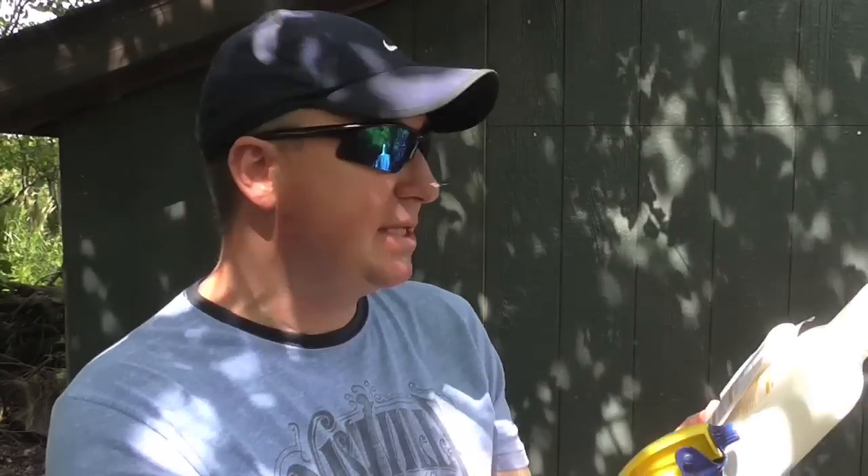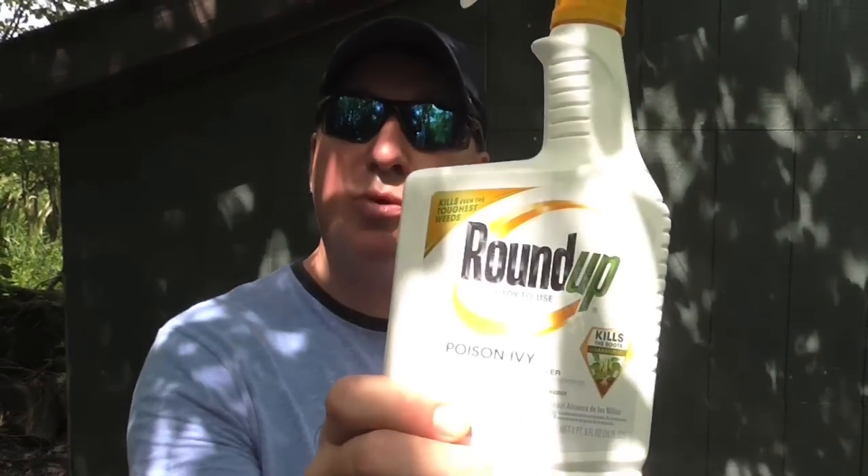This is really what I'm wanting to see — how this compares. This Roundup here for poison ivy shows on the active ingredients 1% glyphosate, the other 98.9% other ingredients. On the inside cover it says: glyphosate, the primary active ingredient, enters the plant through the foliage, is absorbed by the weed leaves, and moves systemically through the weed to the root, stopping the function of an essential enzyme found in plants. Weeds die roots and all — kills only what you spray. We're going to see after about a week how it works.